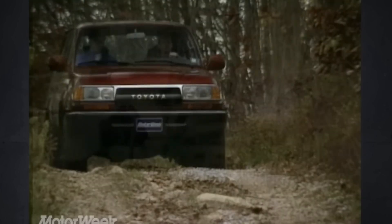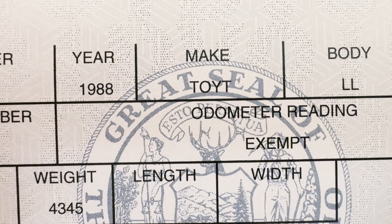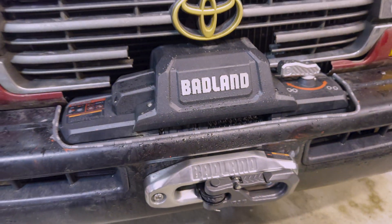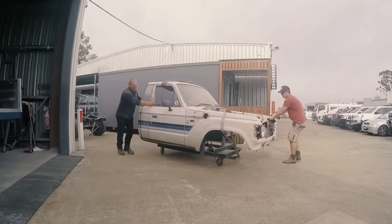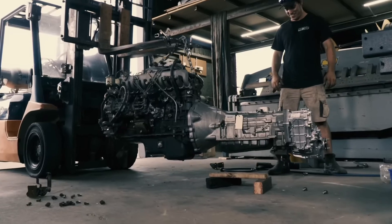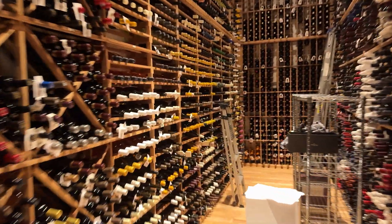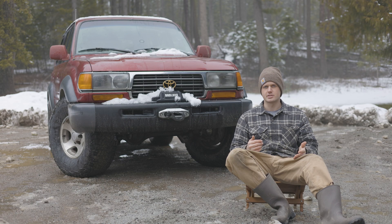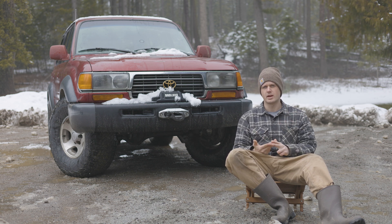This FZJ80 weighs in at 4,700 pounds whereas the FJ62 weighs in at approximately 4,300 pounds as listed on the title, without any modifications or added gear. So it's just a stronger base to start from. I'd kind of be copying Shano's Dirty 30 build, but I think it's a great idea because you get the body lines of the 62 on the stronger 80 series chassis. After three years of struggling to find consistent work in the restaurant industry, I've finally found a good job this summer that will allow me to finance all these swaps and projects. I still haven't decided between the Cummins swap or the 1FZ turbo build, so let me know in the comments.